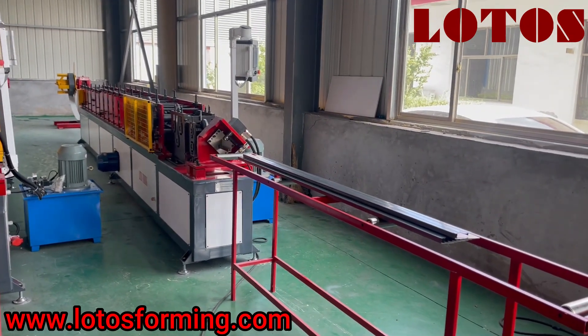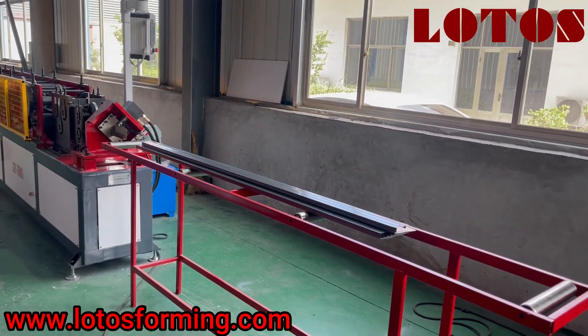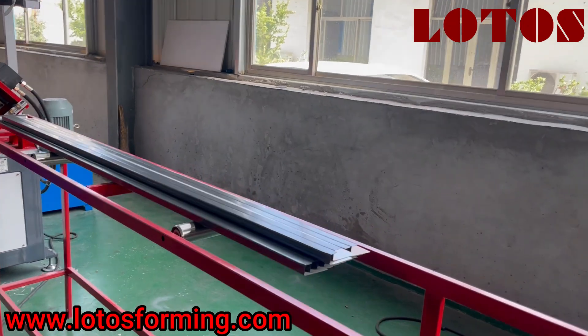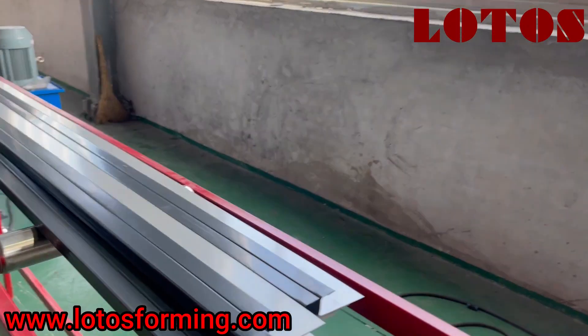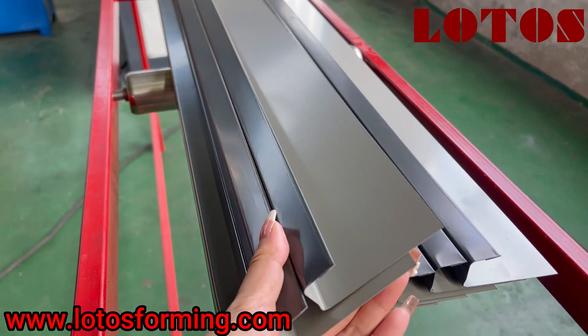This is the J-channel roll forming machine, which is the last one, the fifth. The shape is similar to a J, so we call it the J-channel. And this is our test profile.